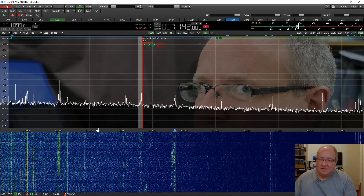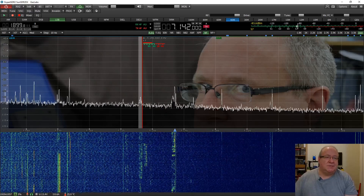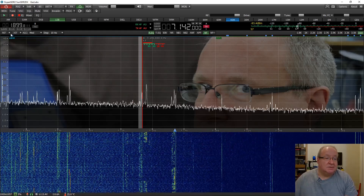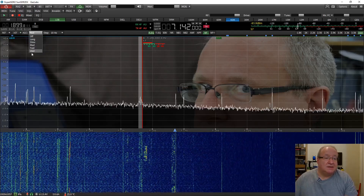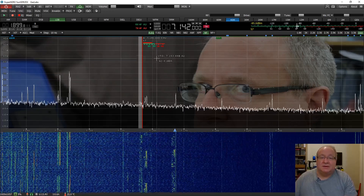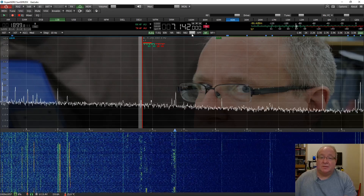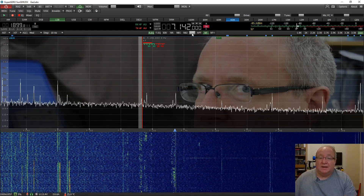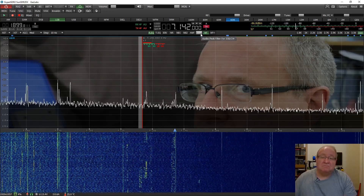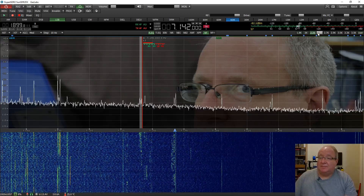I absolutely love SDR - it's fantastic, really good fun. There are heaps of things you can do: splits, XIT, RIT, and all sorts of things in there that you can change. You can set the AGC with quite a long list of options, set the steps. You've got two noise blankers, an automatic noise filter, automatic notch filter, and an APF - an Audio Peak Filter - which I never use but might have a play with later. There are preset bandwidth options as well.